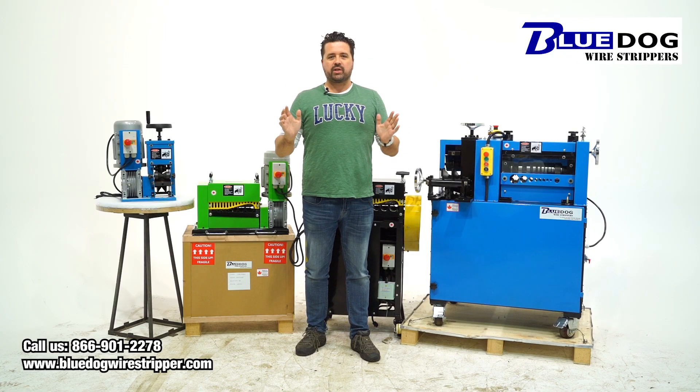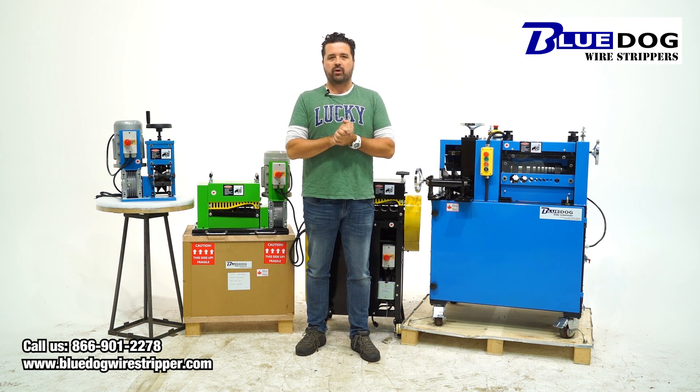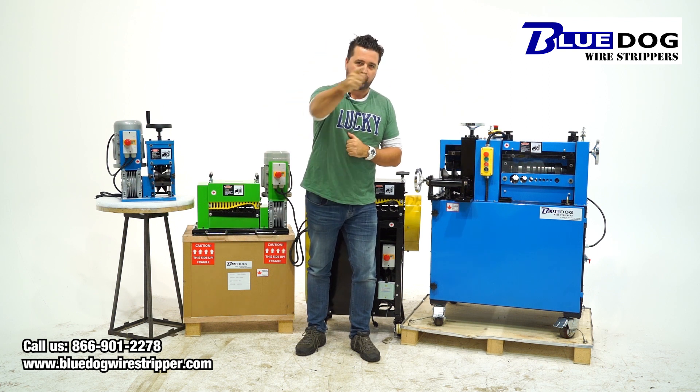If you have any questions about stripping scrap cable, Romex, any kind, please give me a call. Joe Williams, Blue Dog Wire Strippers — I'll set you up with the right machine for the job. If you'd like to see more information about our machines, please visit our website, BlueDogWireStripper.com. Thanks for watching this video — don't scrap it, strip it.